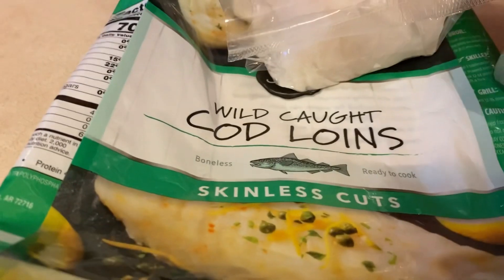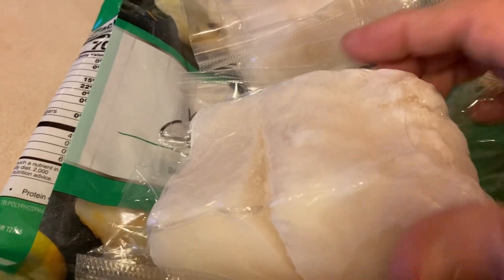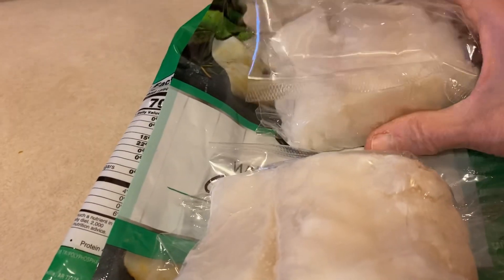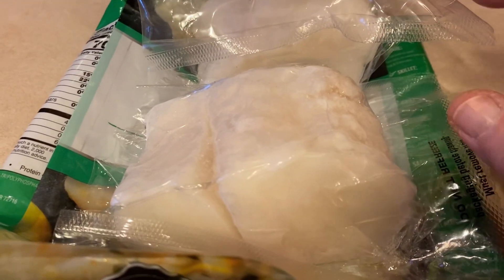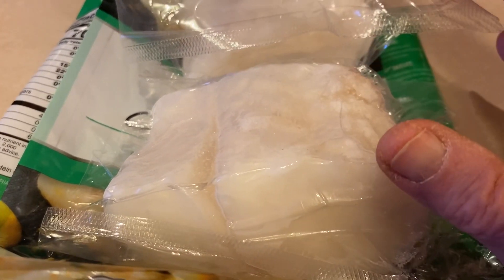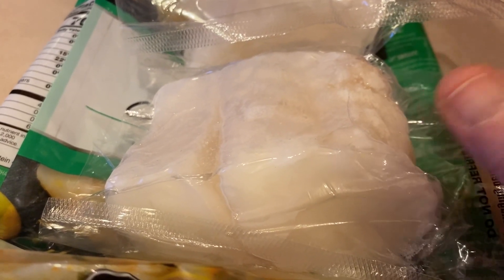Waiting for the potatoes and everything to get tender. I got these wild-caught cod loins from Walmart — there were two gigantic ones. I wish there were more, because I like the thicker cod, but they'll be good in the soup. I'm going to throw them in whole and frozen so they don't break up into tiny pieces. Then I'll put some extra large shrimp in.